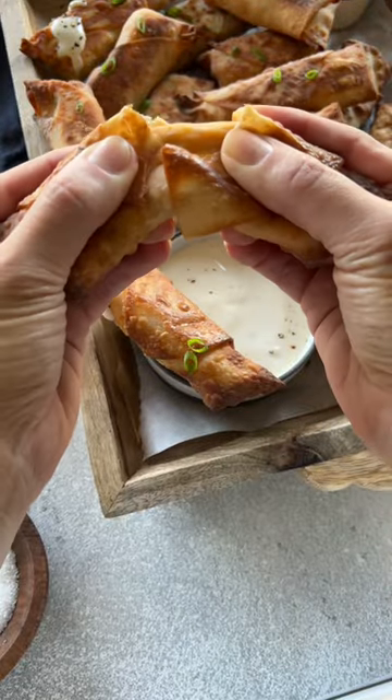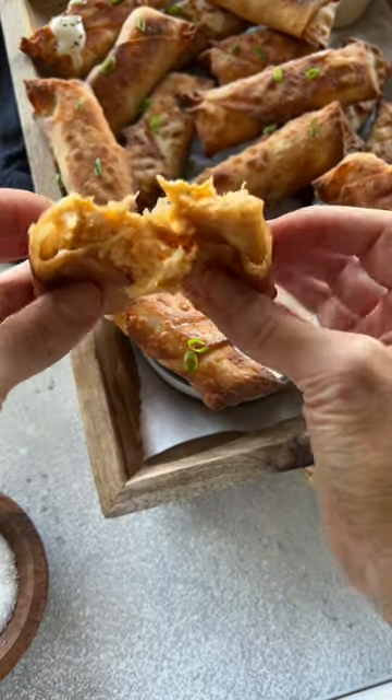They're really fun to serve for football Sundays and parties, so I hope you'll give them a try and that you love them as much as I do.